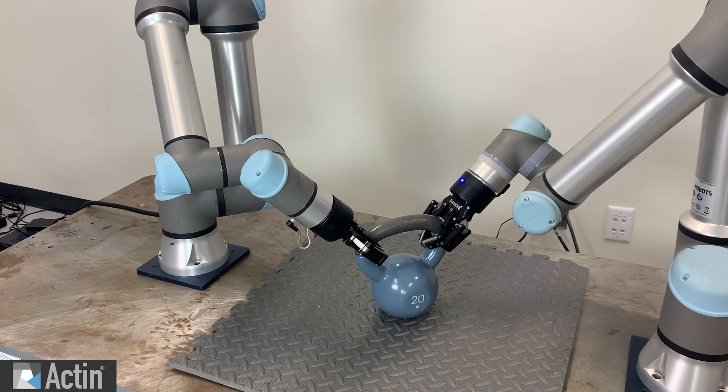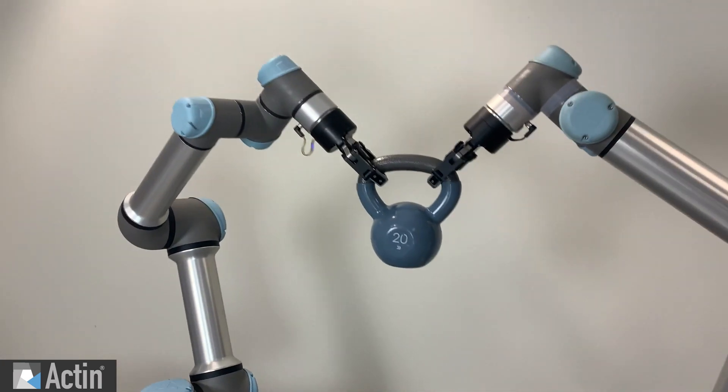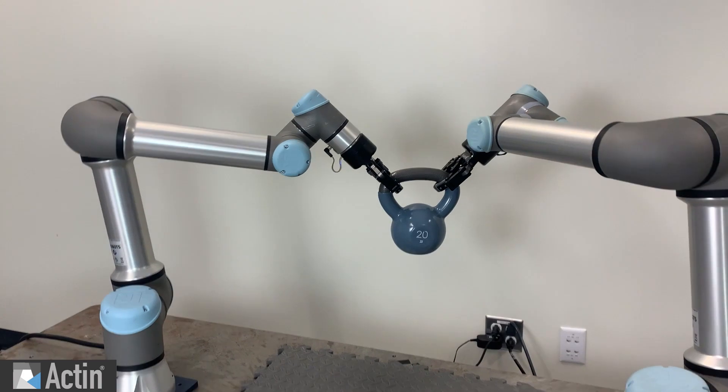With Acton, you can define the constraints on the robot to coordinate the arms in many different ways, enabling co-lifting, part handoffs, coordinated process applications, and more.